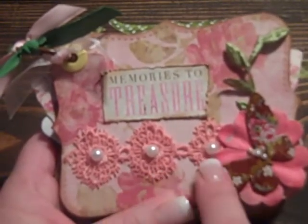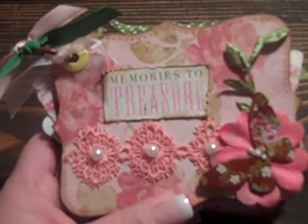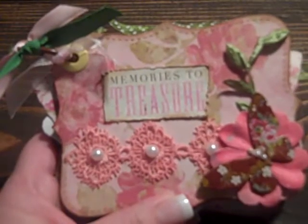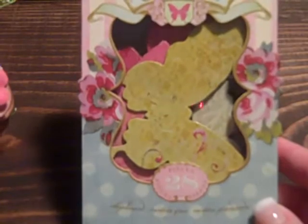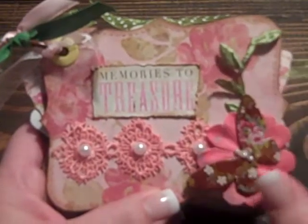This is some of the Prima lace, and I just added a little pearl in the center with some Prima flower. And one of the little butterflies from the chip box. This is a chip box and it has 28 pieces — all butterflies in a range of different sizes. Then I used some of the little leaves ribbon.